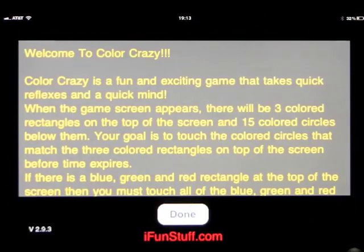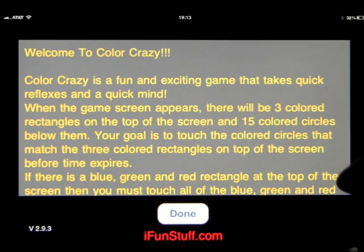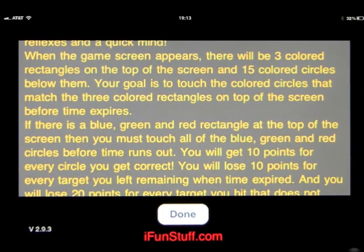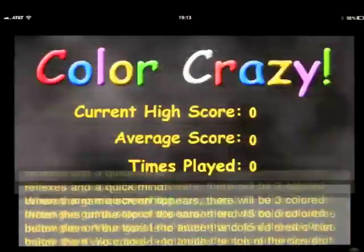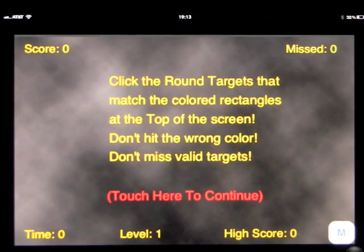Let's have a look at Help. Color Crazy is a fun and exciting game that takes quick reflexes and a quick mind. When the game screen appears, there will be three colored rectangles on the top of the screen and 15 colored circles below them. Your goal is to touch the colored circles that match the three colored rectangles on the top of the screen. Let's go ahead and open it up — it's easier to show you.